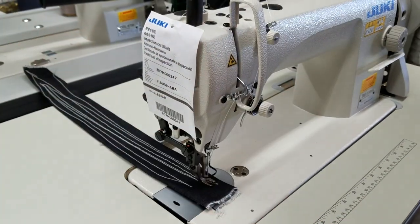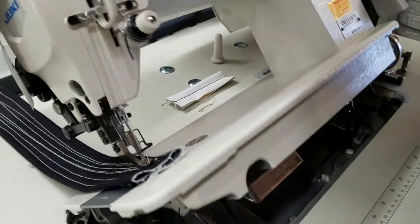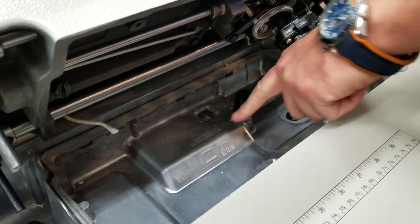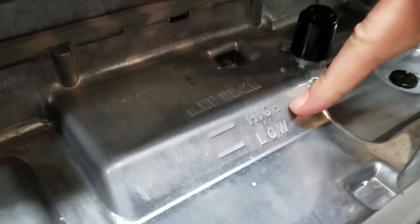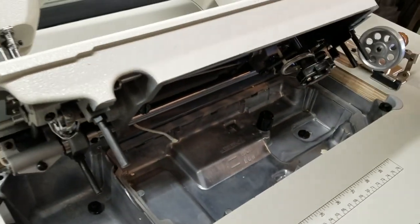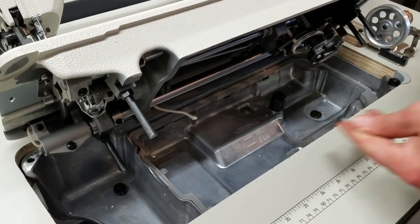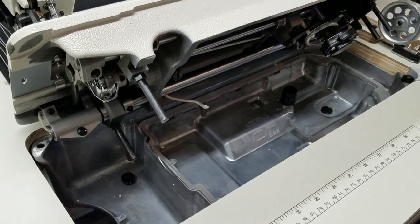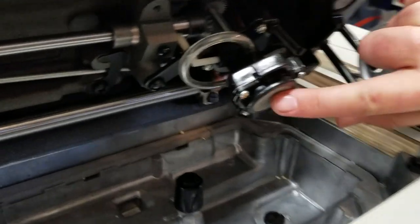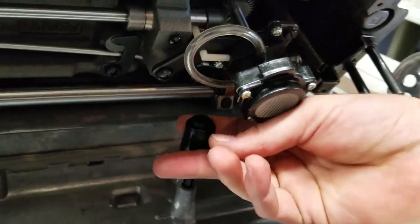Number two: all the new machines these days have an oil pan right here. If you zoom in, there's a low and a high marker. When you buy a machine, there's a quart of oil included — put everything in there. With this machine you don't need to oil anything manually. There is a pump right here — you see that — there's a pump.